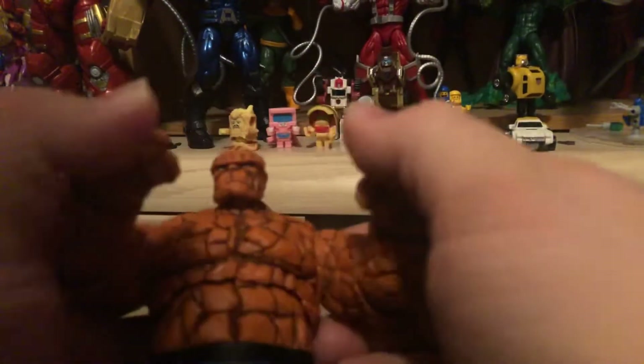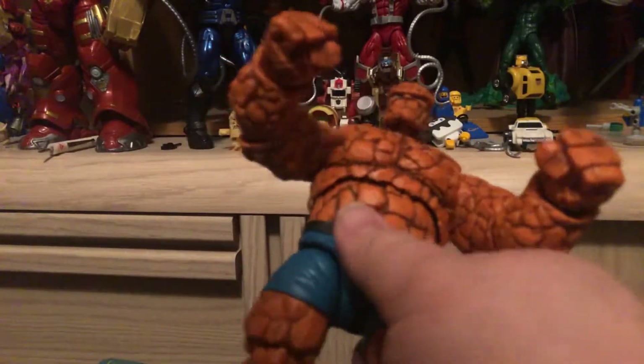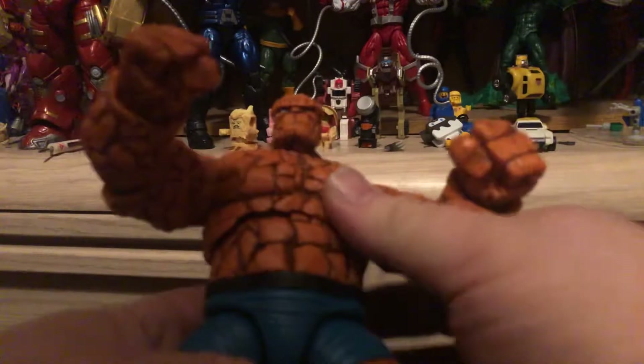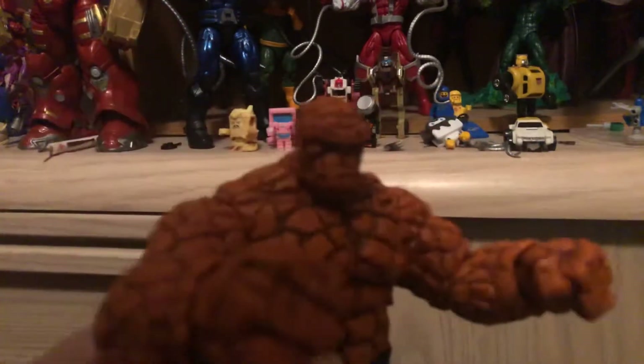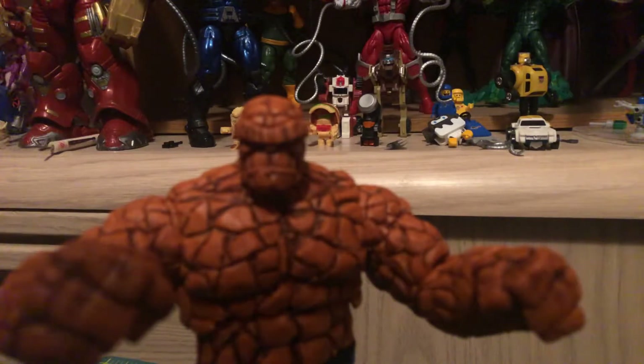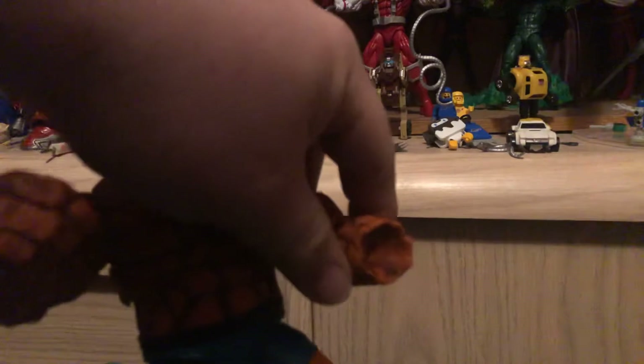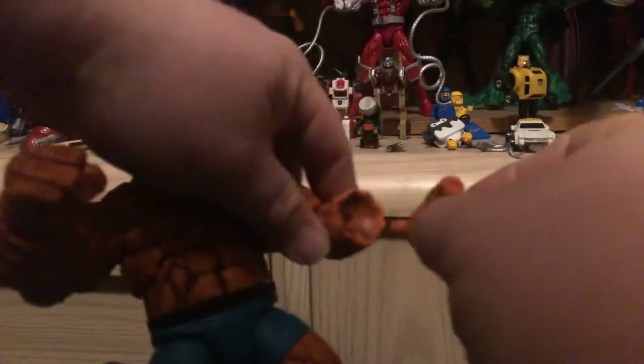Ben Grimm — The Thing — is a nice figure. He got married in the comics recently, so he's definitely worth getting. You're unfortunately going to pay anywhere from $35 on the low end to maybe $50 for him, because he's done so well and he's not as easy to come by as the rest of the Fantastic Four.